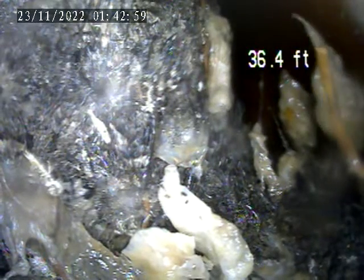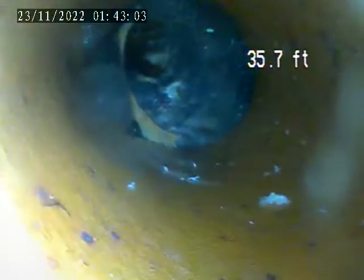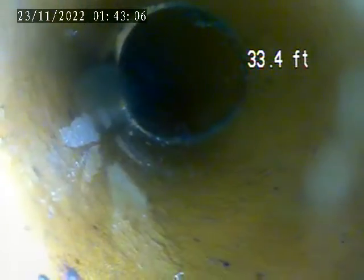There's a large section of root intrusion right here at about 36 feet, as well as a decent offset in the line. More roots as we pull back.